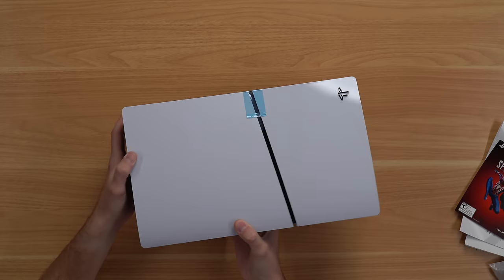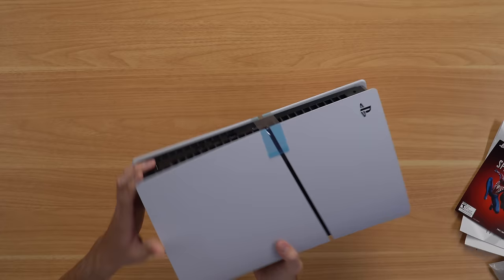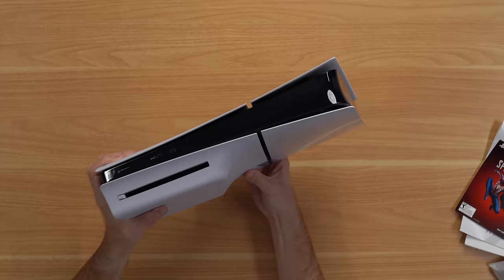So basically, we have a matte plate here and a glossy plate there, and flipping it over to the bottom, we have another glossy plate and then a matte plate. The disk drive right here actually detaches, so you can make this a digital-only console. You can also buy the digital slim separately, buy a separate disk drive, and put it together, but that costs like $50 more than just buying the disk console outright — Sony has made it very confusing.